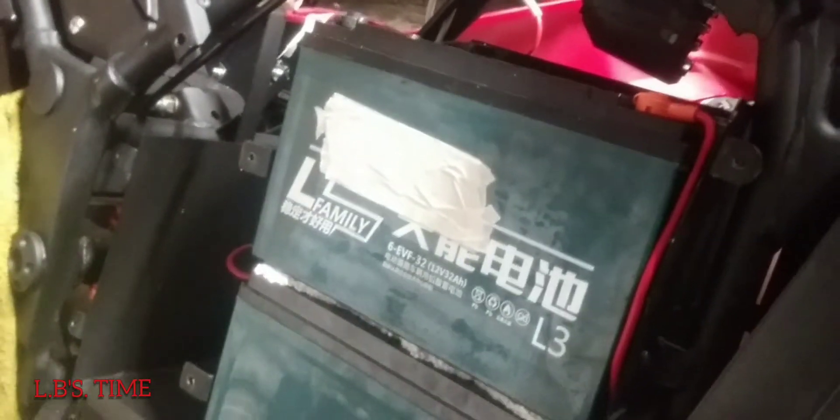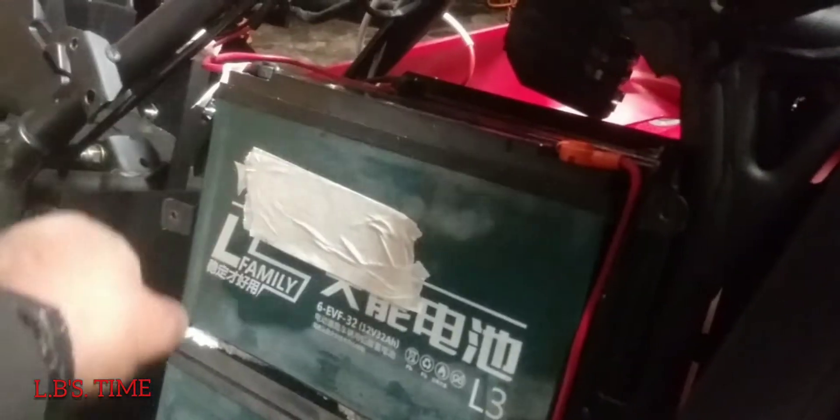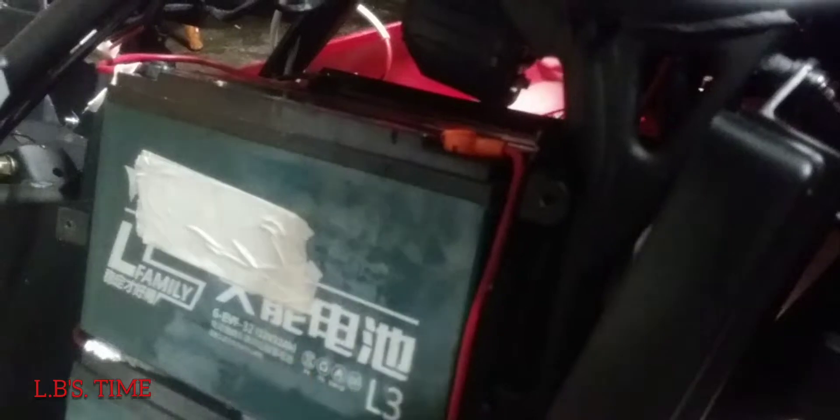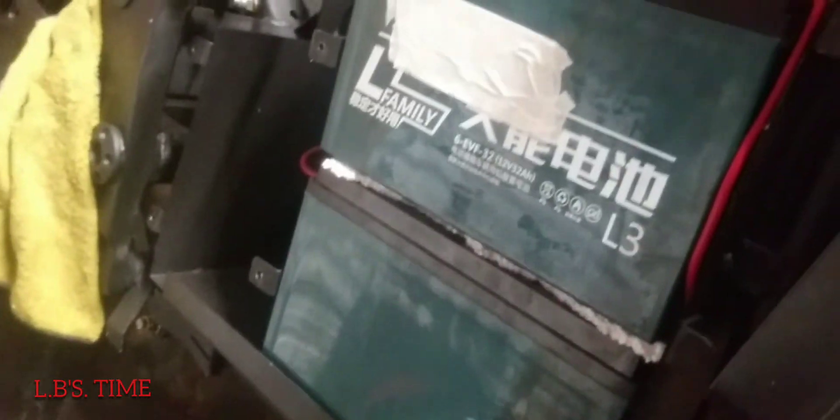Back to these batteries — I'm gonna mark it here and connect it with this piece so I know it'll go right there. I'm gonna mark this one so I know it'll go on the top. And then there's three more batteries on the bottom — gonna mark those too.